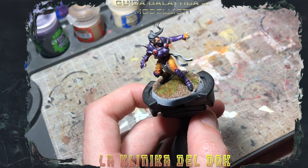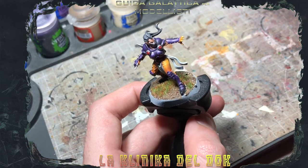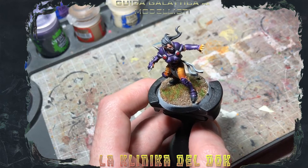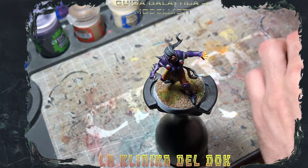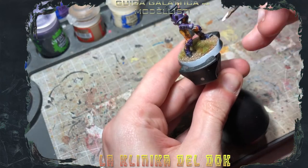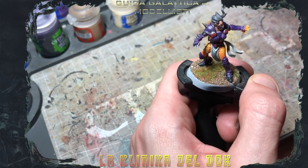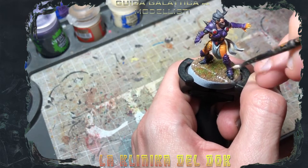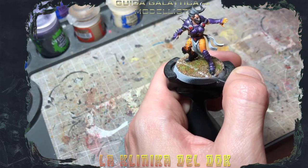Cosa manca a un campo per renderlo tale? Le righe. Quindi, con il pennellaccio — tanto ormai avete capito l'antifona: per fare le basette non bisogna utilizzare i vostri migliori pennelli, non utilizzerete i vostri Winsor & Newton serie 7000, ma pennellacci da dry brush avanzati. Ci siamo intesi. Un po' di bianco e andiamo a tracciare le linee. Possiamo farle sia sull'erba sia sul campo. Se risulta un pochino finta la riga, lasciate un pochino di colore sullo Scottex, così andiamo a creare qualcosa di pseudo verosimile.